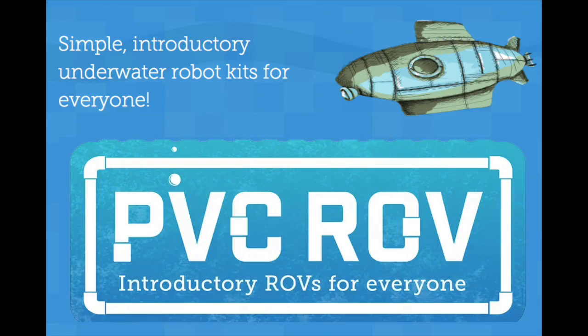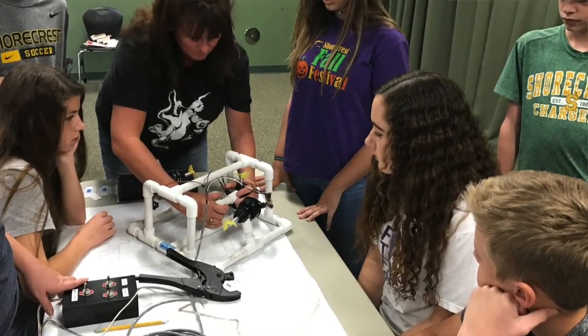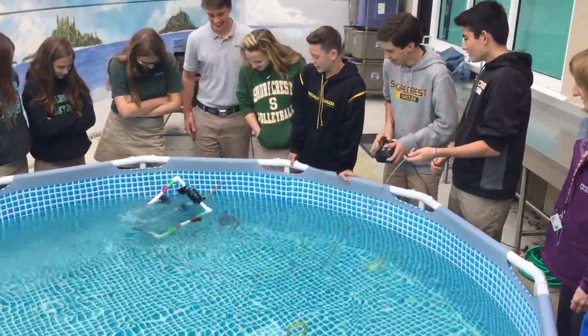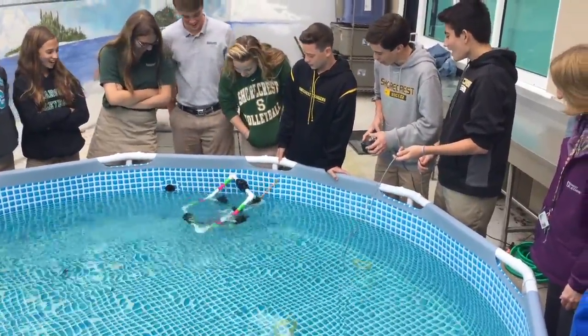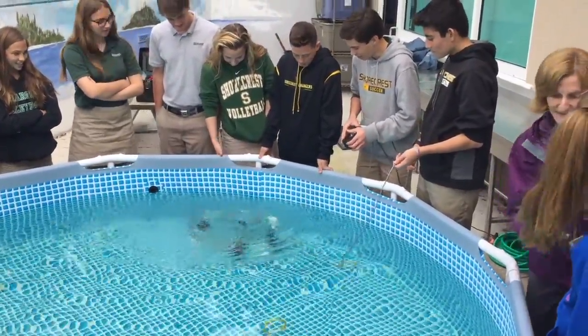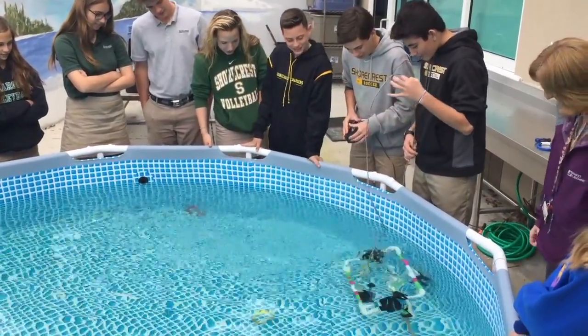We heard from Erica Moulton of PVC ROV about what underwater remotely operated vehicles are, how they work, and what they can accomplish. It was cool to see what the ROV she created did, so we were encouraged by it to see if we could make something like that. And to be able to just do it without having to take years and years of college courses — you just get to do it in a class, so it was really cool.